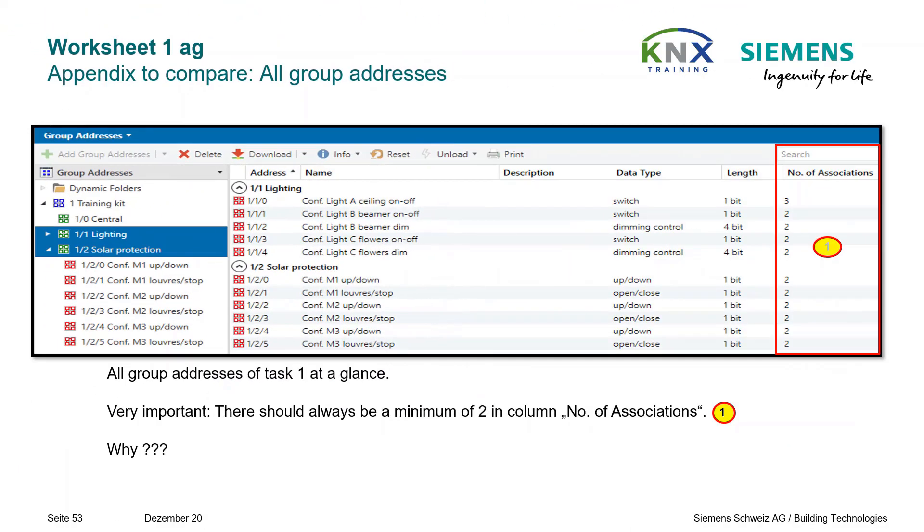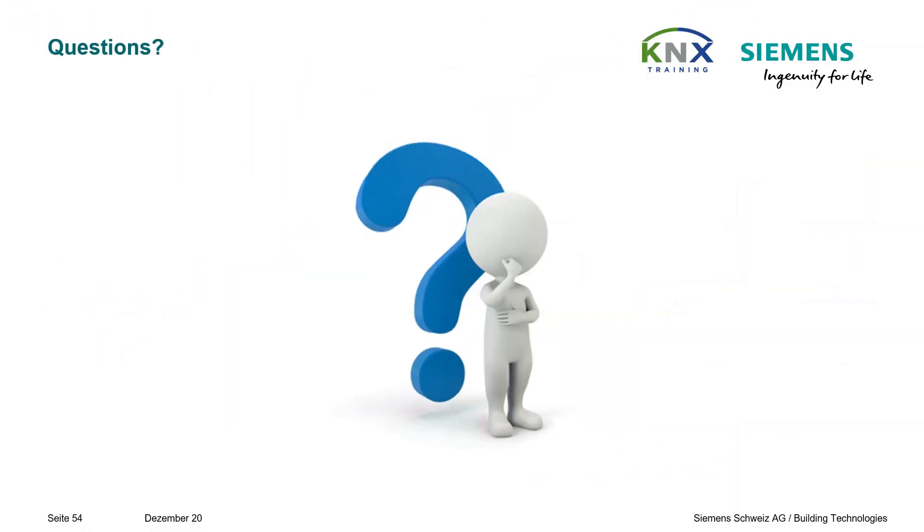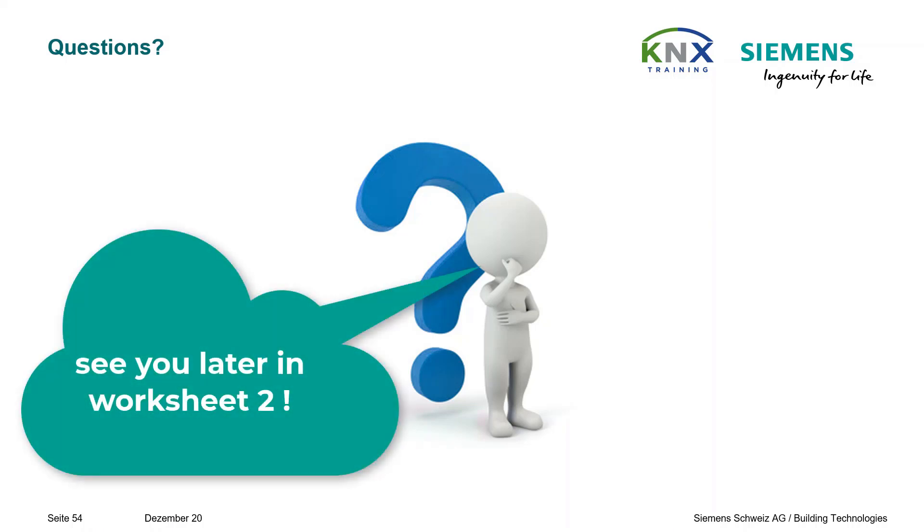In this image you see all group addresses of task 1 at a glance. Very important: there should always be a minimum of 2 in column Number of Associations. We have reached the end of Worksheet 1 — all required steps of creating an ETS project through to final commissioning and diagnostics have been practiced. Don't hesitate to ask your instructor if you still have doubts or questions. See you later in Worksheet 2!